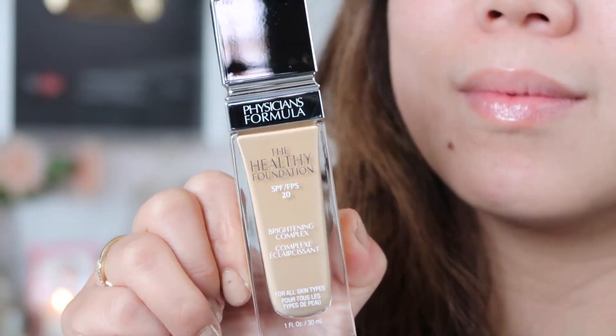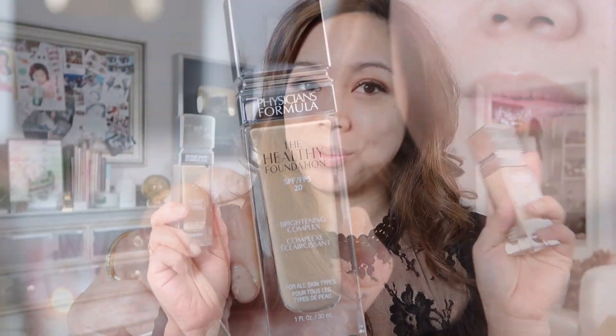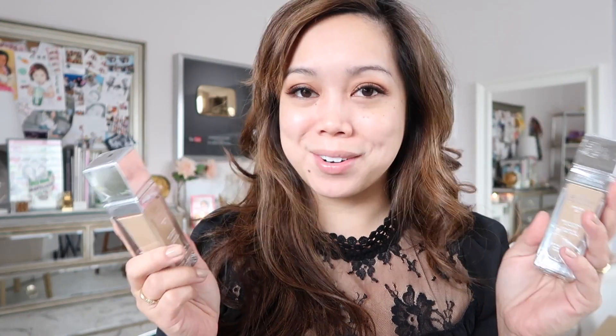It's called the Healthy Foundation SPF 20 Brightening Complex. I picked up two shades. They had a really great deal where it was buy one, get one free, and there was a $3 off coupon attached to it, and it retailed for $15.